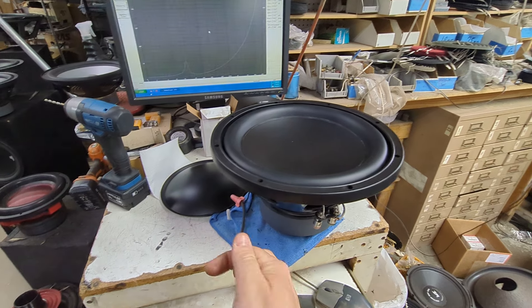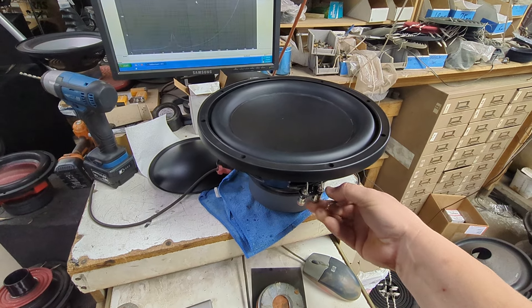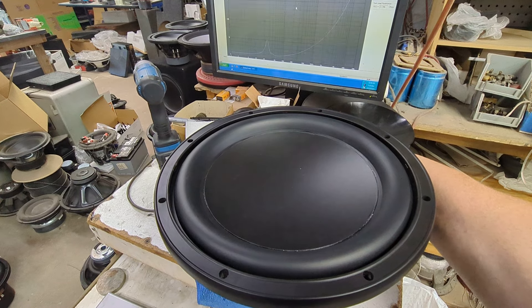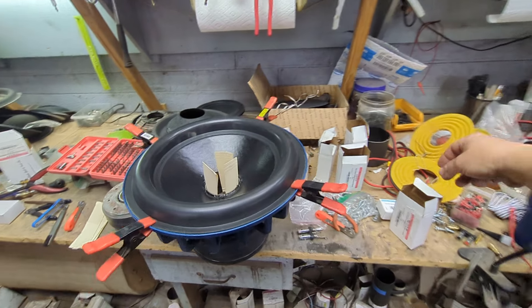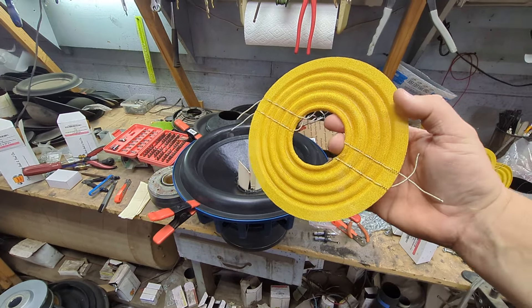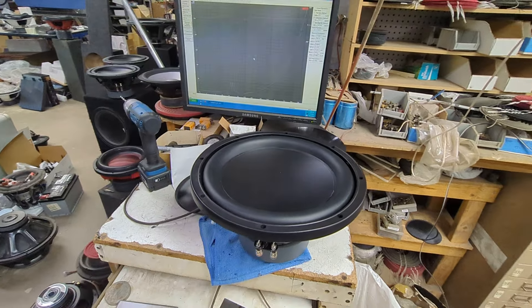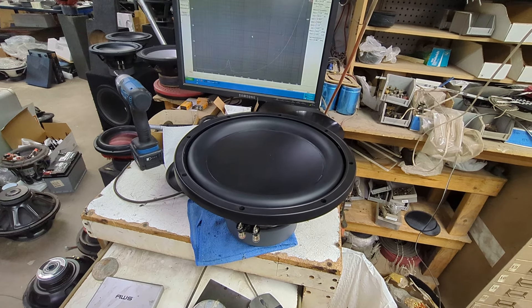I have a pair of these that I will be posting for sale. These are the dual four, and then I made the dual two version using that softer yellow spider that I get from Lord of Bass. This guy on the dual two is heavier anyway, so I want to see what it does — like it would make a really good home theater subwoofer, which is what my aim was, so we'll see.